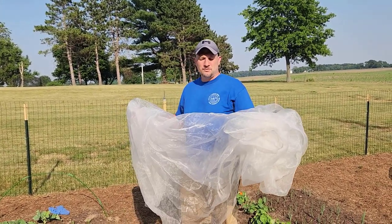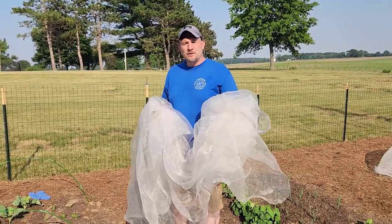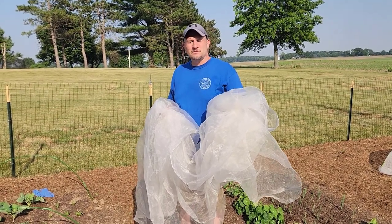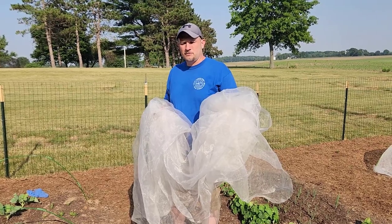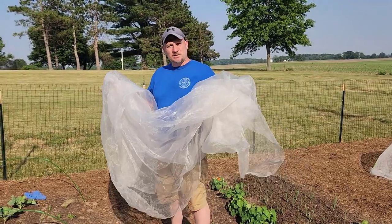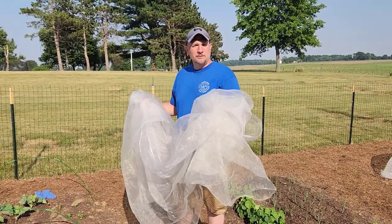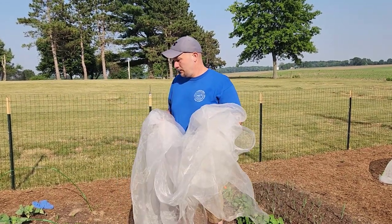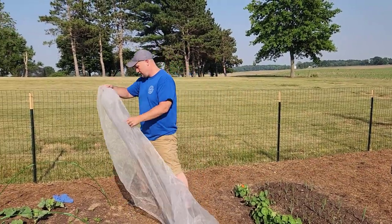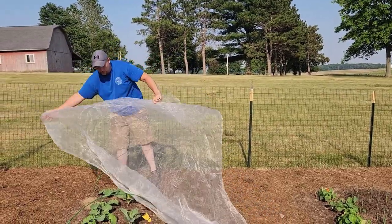I'm also going to show you the hoops and clips that we use to basically secure this net down to the ground. These garden plots are roughly 4 by 12, so we're doing square foot gardening — these are basically 48 square feet, again 12 by 4. I bought these nets a little bit bigger on purpose so they can drape over each side and really fit the entire plot well. Here's the net — as you can see it's pretty big, pretty long, and it definitely spans the length of the garden plot.